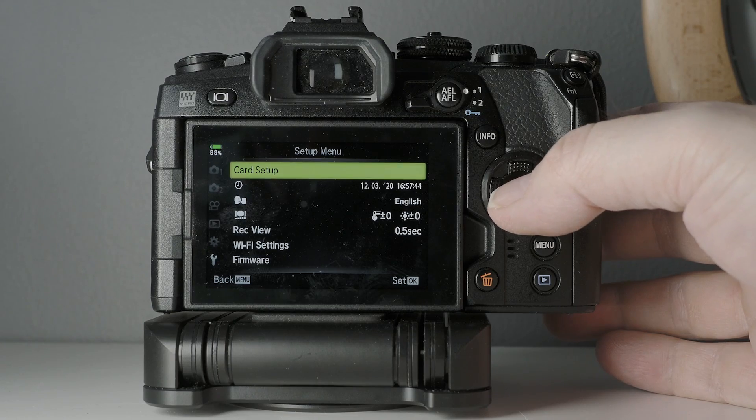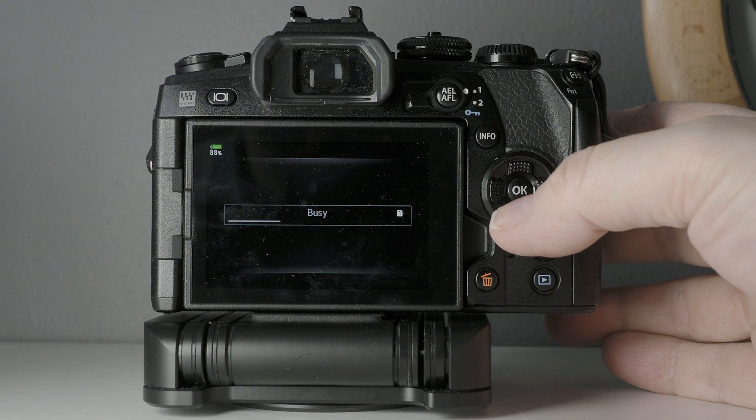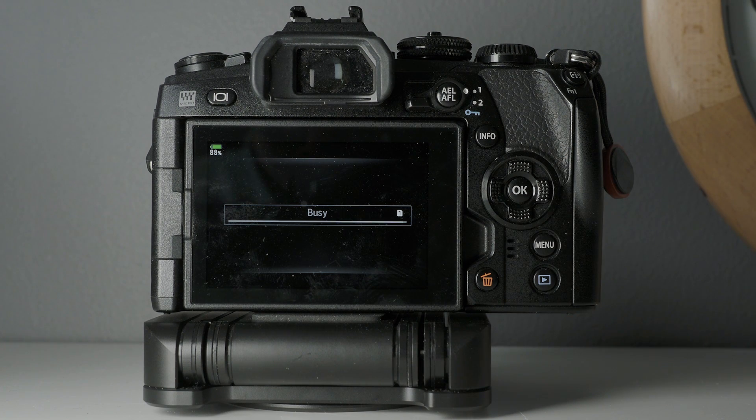One important tip: always format your memory cards in your camera — that will keep the card fresh. If you keep formatting with your computer or deleting images with the delete button on your camera, eventually something will go wrong and you won't be able to use the card. And if that happens when you have valuable images on it, you could lose those images. There is recovery software, but it's not always a reliable solution. So always format your memory card in the camera to keep it fresh.